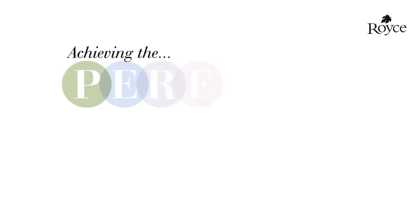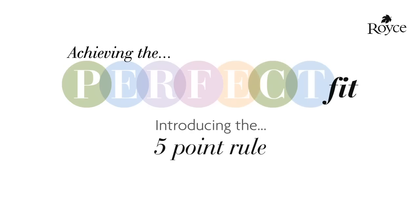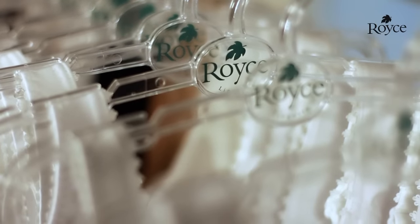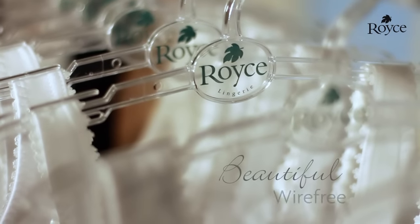When it comes to fitting a wire-free bra, things can look and feel slightly different to an underwired bra, similar to changing from wearing high heels to flat shoes. It may feel a little unusual at first, but once you get used to it, you'll love the extra comfort. Here is Royce Lingerie's guide to finding your perfect wire-free fit.